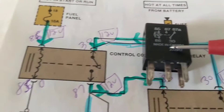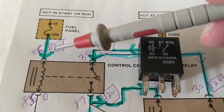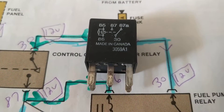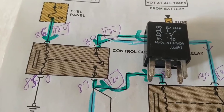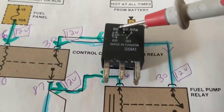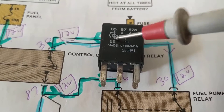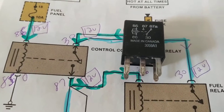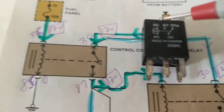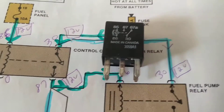Now, 86 has the 12 volts on it and 85 is the ground, so we have current flowing through it. Remember, this can be opposite also — 86 could be ground and 85 could be 12V depending on the make and model. It doesn't really matter as long as you have 12 volts going to one end and the other is going to ground. We look for 12 volts at the coil. This is the image of the coil. Now when we get to this, the switch has to close when the coil has a magnetic field — meaning current is going through it.